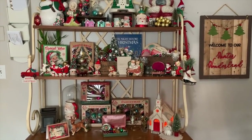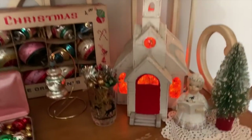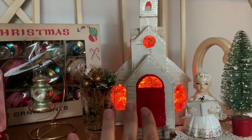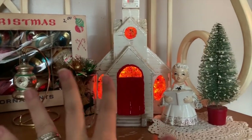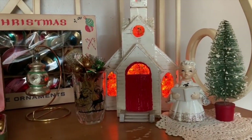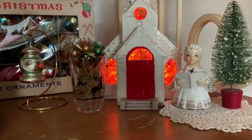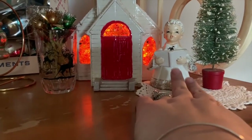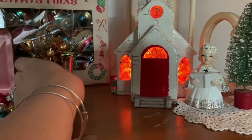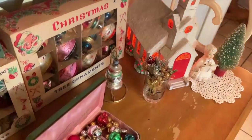Now we have this beast — it might take me a minute to share everything, I might lose my breath a little bit. I thrifted this church from the weigh and pay — you guys call it the bins but I call it the weigh and pay and I always will. It was just a couple of dollars. Glass is 49 cents a pound there, so it came to about a couple dollars. You guys remember this guy — he's thrifted and I just put him next to the church with the tree like he's singing.